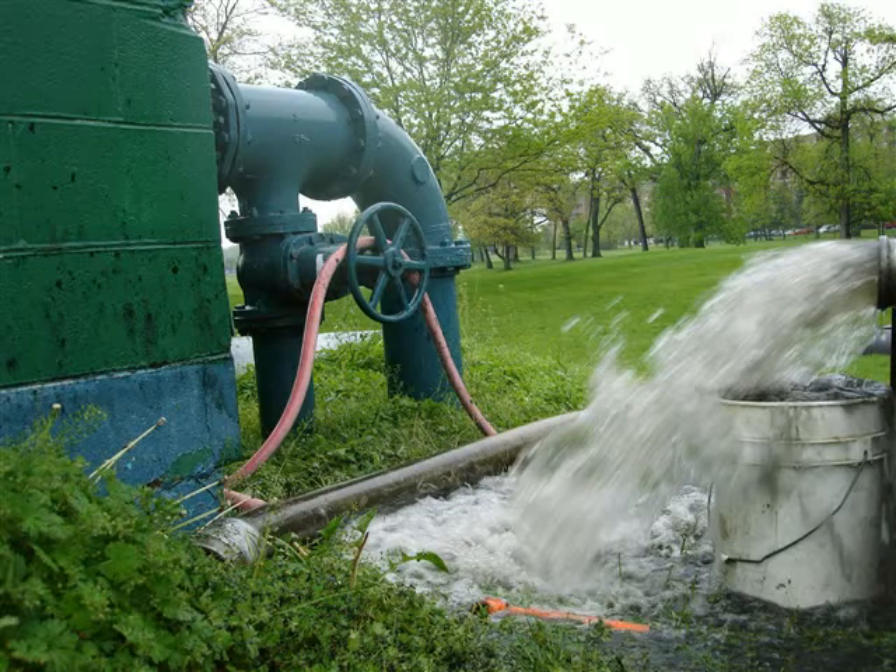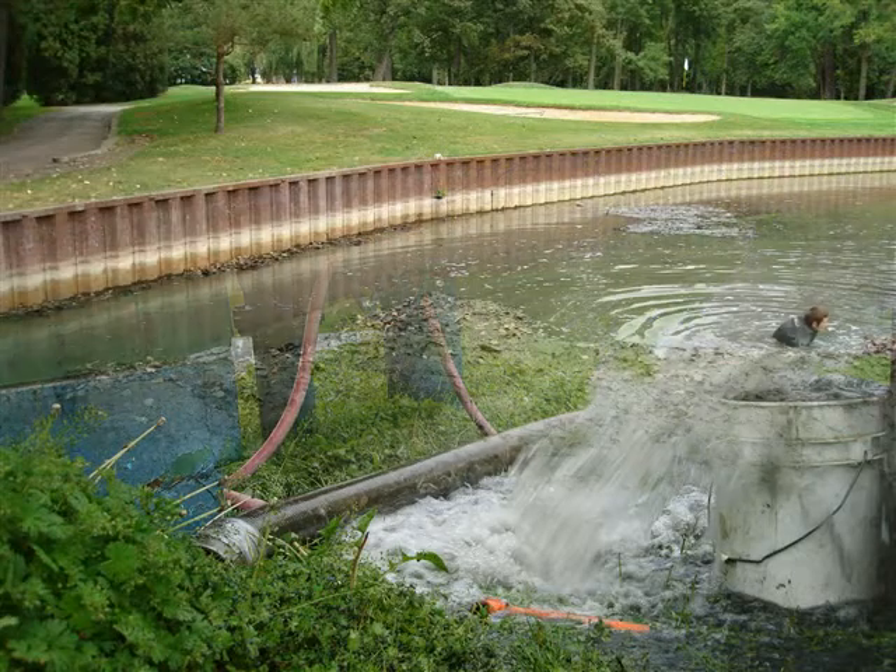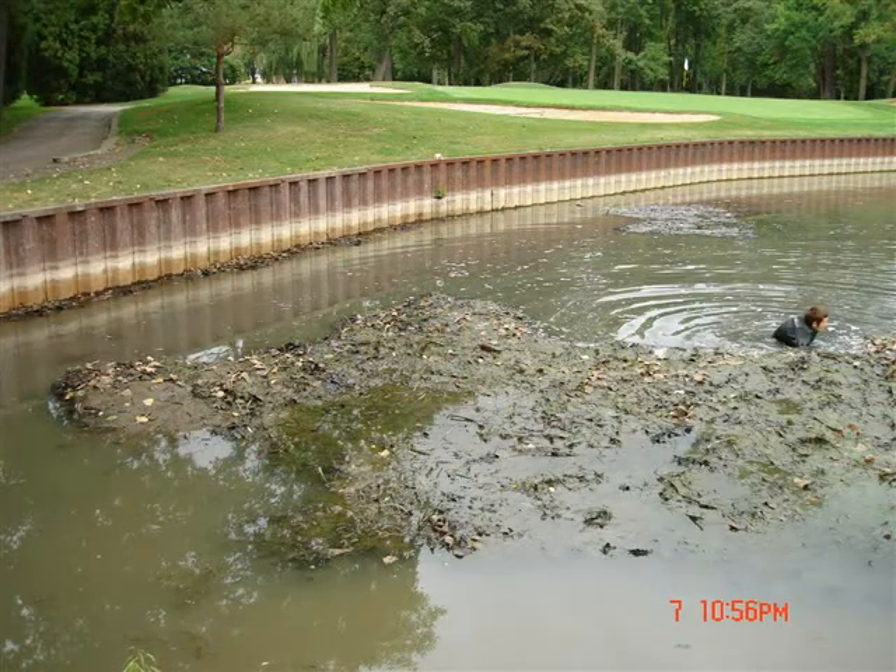When all the sediments are removed from the system, you'll be assured your system will be up and running for years to come. Here's what to look for in your pump station. But first, it is important to know the types of sediments being drawn into the cistern.